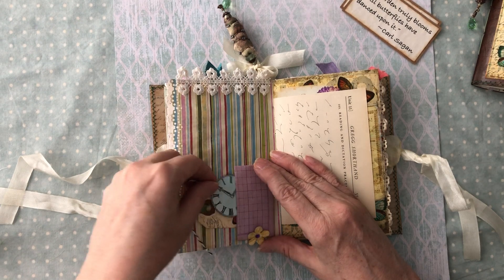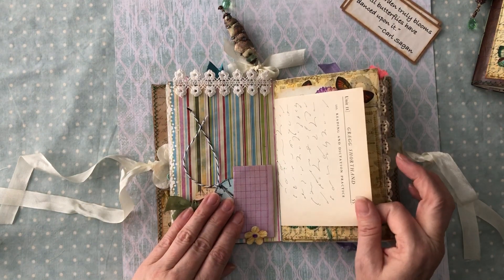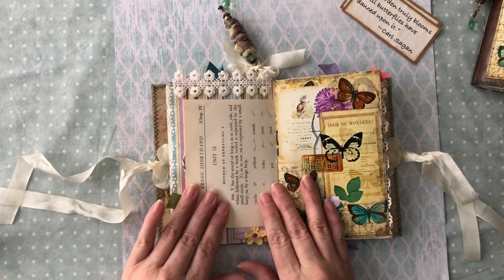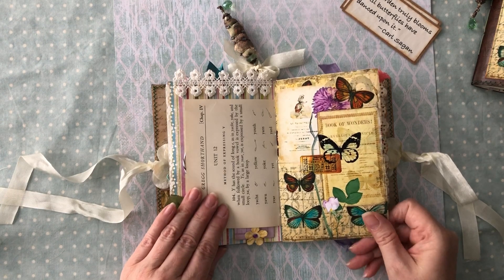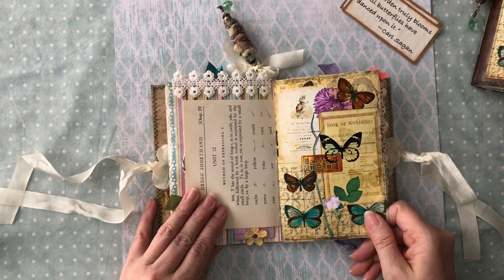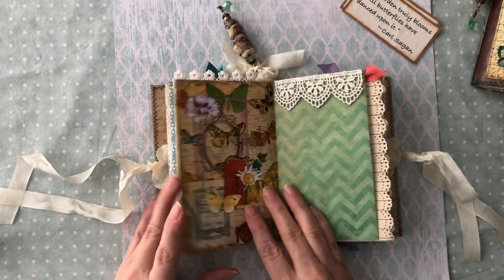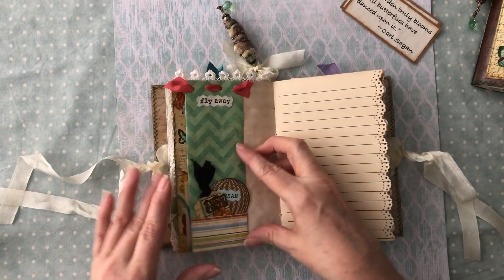It makes little tucks on the side for your tags and your little clock - you can journal on the back of those too. There's some twine there. Here is some vintage shorthand paper - I love that. I loved shorthand when I was in school; if you don't use it you don't remember it, but I always loved it - it was just so neat that it made sense.